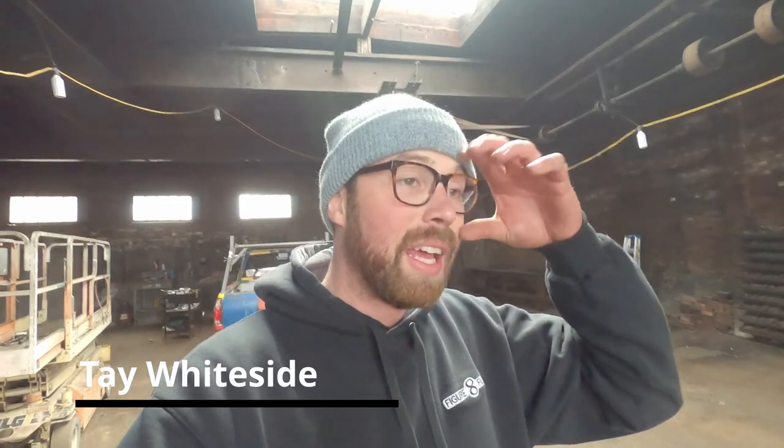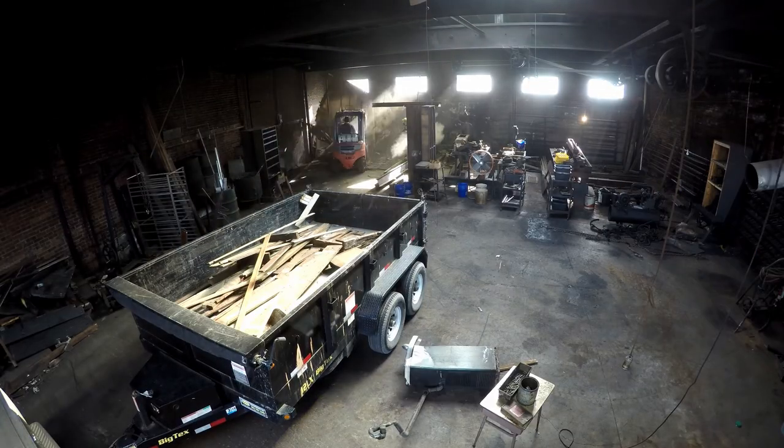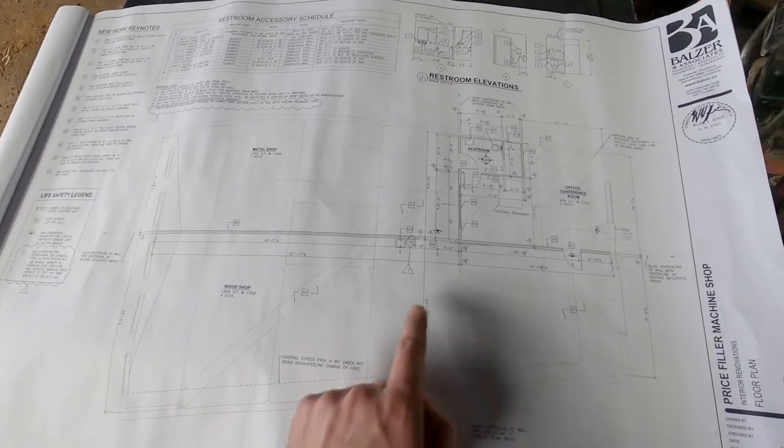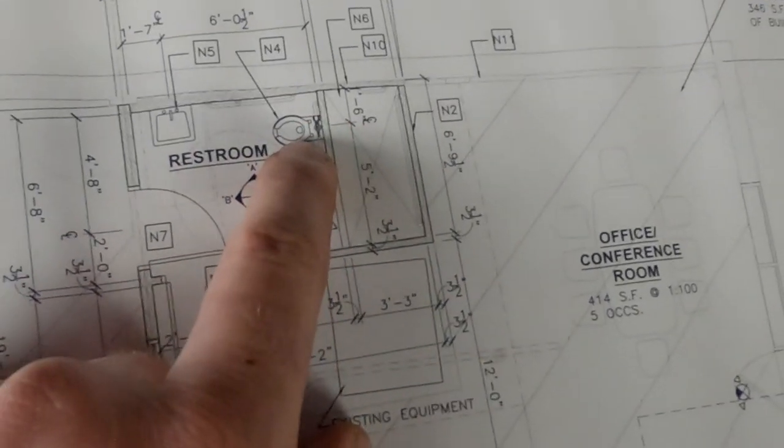Hi everybody, back here at the machine shop and today I have a plumbing update. The plan is to relocate the bathroom from where it was back in that corner - I'll throw in some footage of Wyatt and I destroying the old bathroom, it was disgusting - and I'm going to move it up to the front of the building. To move a bathroom you have to move sewer, you have to move water, and you have to build the bathroom, do the walls, the fixtures, toilet, all that sort of thing.